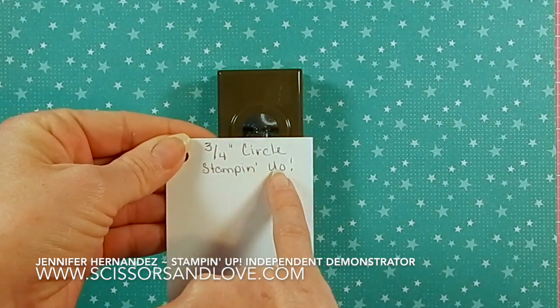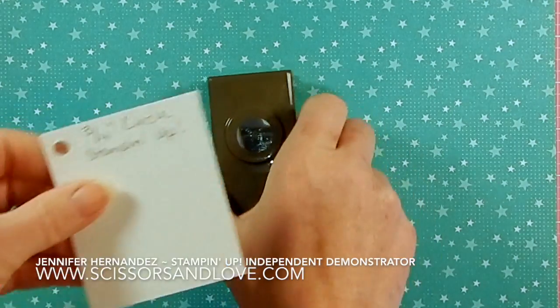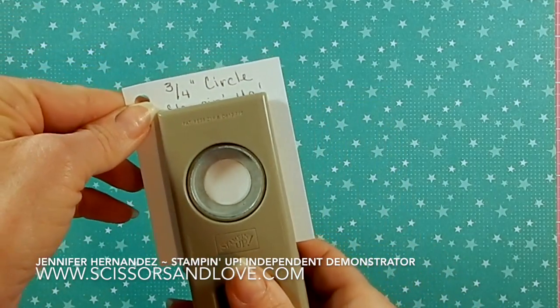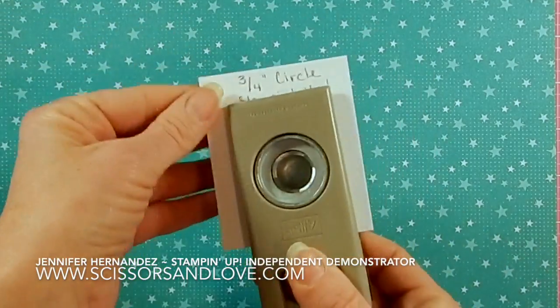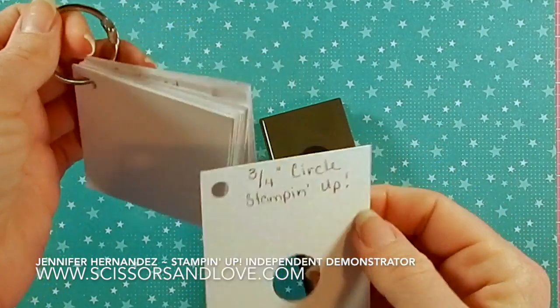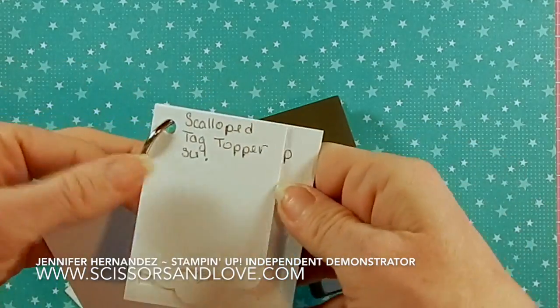Then I open up my punch, punch the shape, and now I have that punch shape right here. I can add it to my ring of punches.